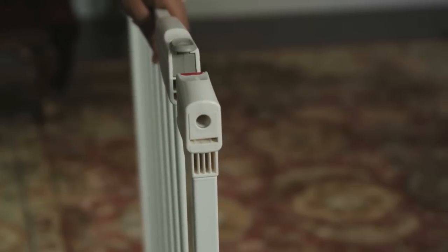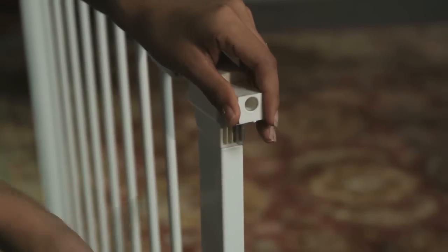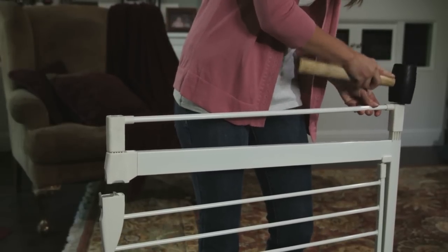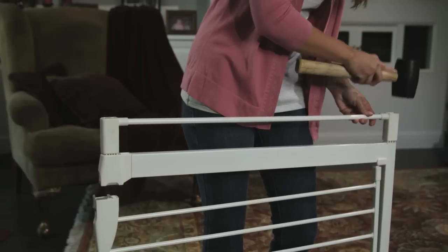Remove any adjusters that are in the gate and remove the plastic inserts from all four corners of the gate. Begin inserting the extensions into the ends of the gate. Make sure the smallest extension is used closest to the lock side.